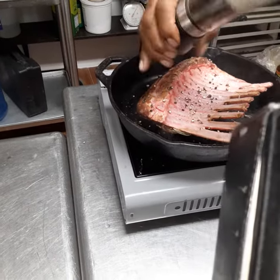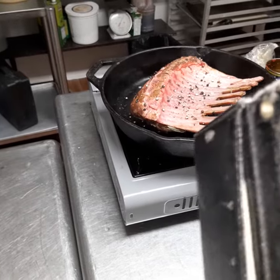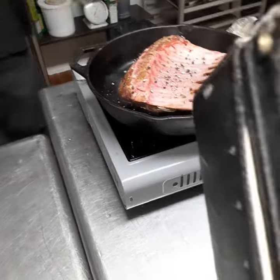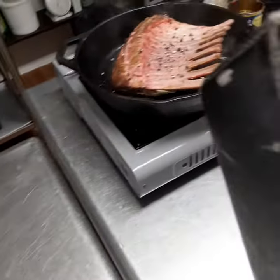Put more pepper on the side too. So we only season that with rosemary, garlic, and pepper, right? Then I just put it short. And then you want to put it in there. Rosemary.